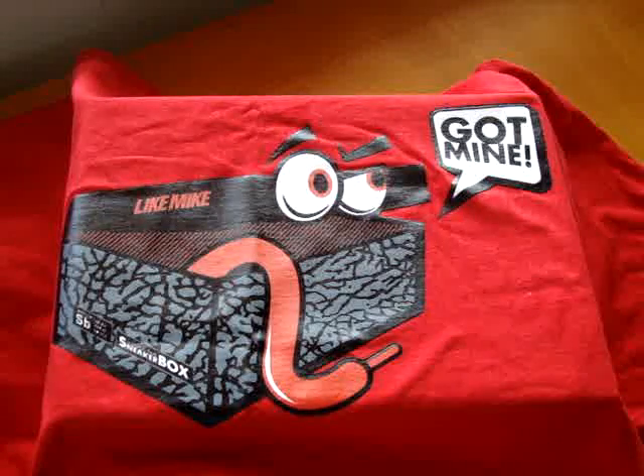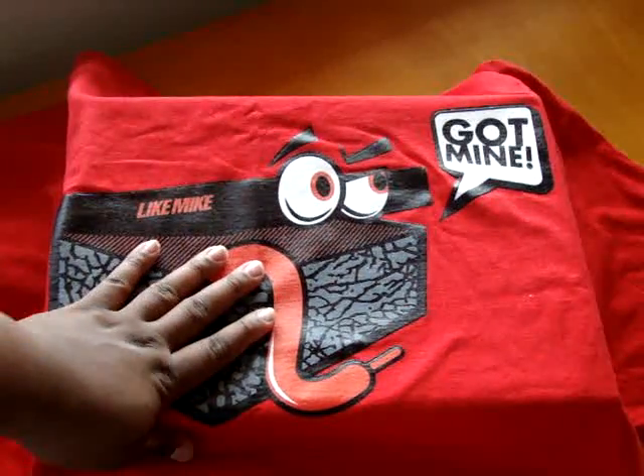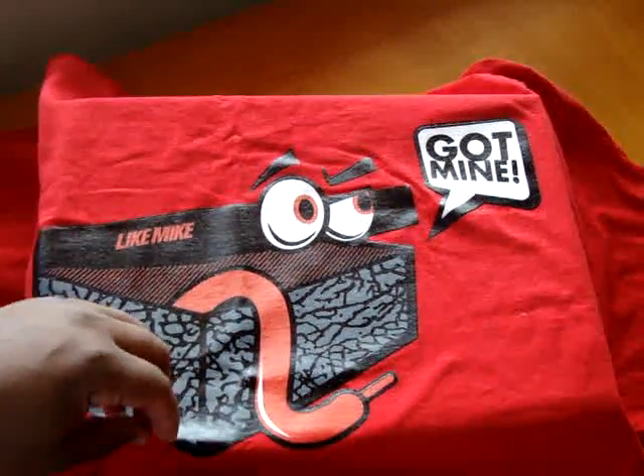InsideTheSneakerBox.com, I believe, only has two sizes available left, which are small and medium. As far as which colors are available, I'm not 100% sure, so check it out at insidethesneakerbox.com. I was just on LikeMikeClothing.com and they show that they have all sizes available in all three colors, so if you're still trying to get your hands on them, check them out at LikeMikeClothing.com — good quality t-shirt, definitely will be rocking mine.